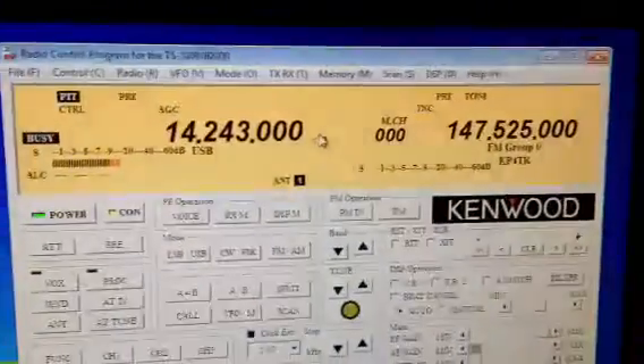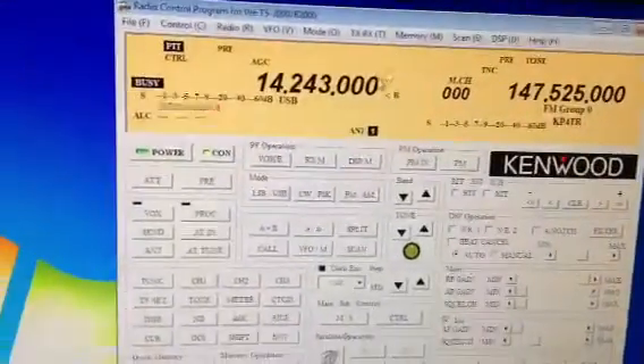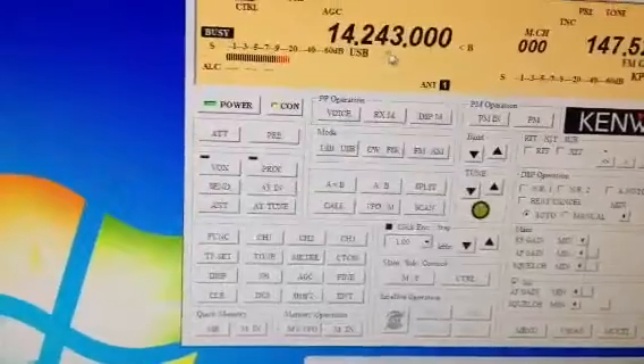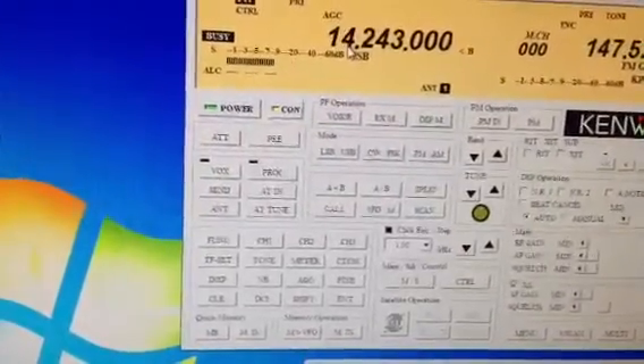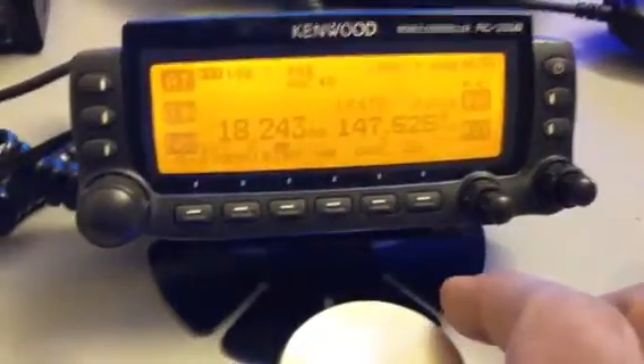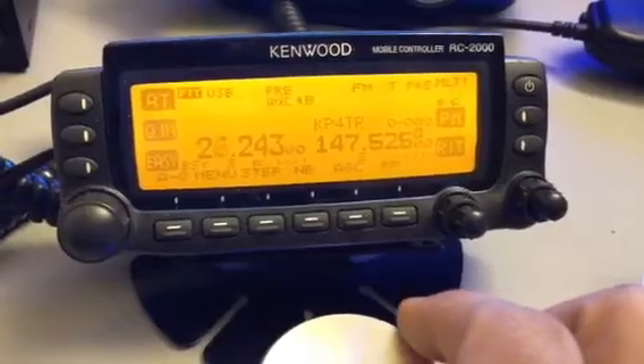Since I am using the ARC2000 from Kenwood here, all I have to do is move the mouse around and, let's say, change bands. I will just put the mouse here, and now look at the VFO when I move the dial — now I am moving in megahertz.